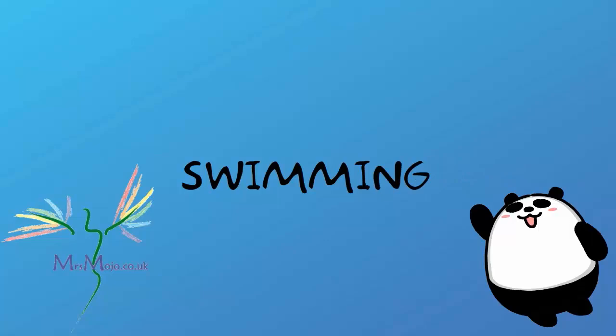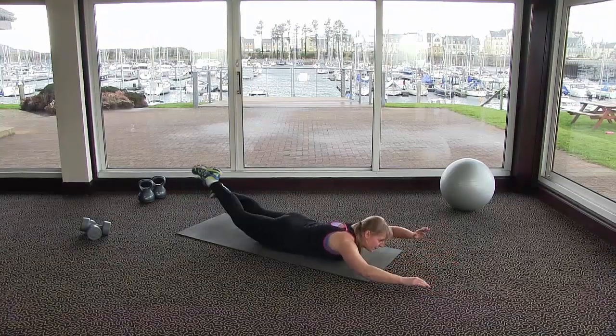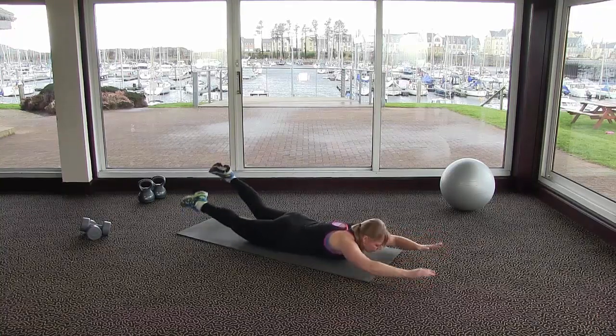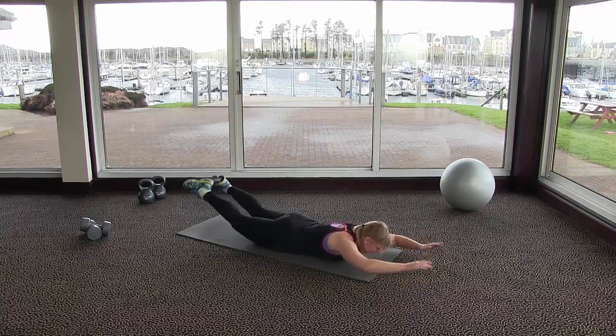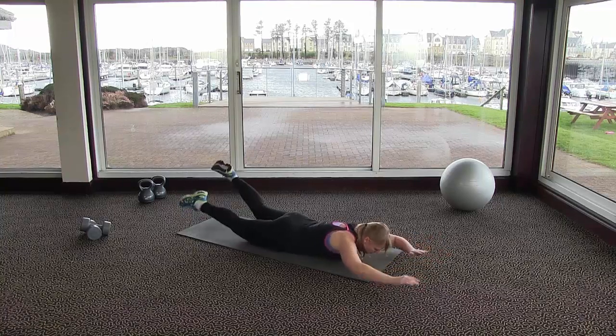This is an amazing exercise for all over including your lower back, which is often overlooked. We're imagining that we're swimming on the floor, so you're lying flat on the mat. Draw your tummy button in toward your spine to help protect that back.